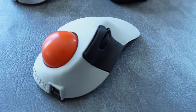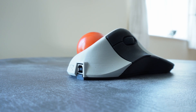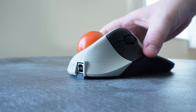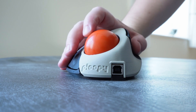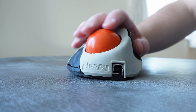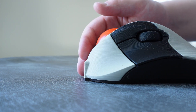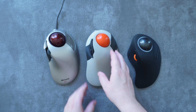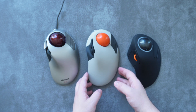That's where the team at Ploopy come in with their Ploopy Classic trackball. The Classic is a near-perfect clone that takes practically everything that made the Microsoft Trackball Explorer great, upgrades it with open-source principles, modern tech and modern software, and delivers it all in a customizable DIY 3D-printed package. Stick with me as I take you through what makes the Ploopy Classic so great and a step-by-step guide on how to build your own.